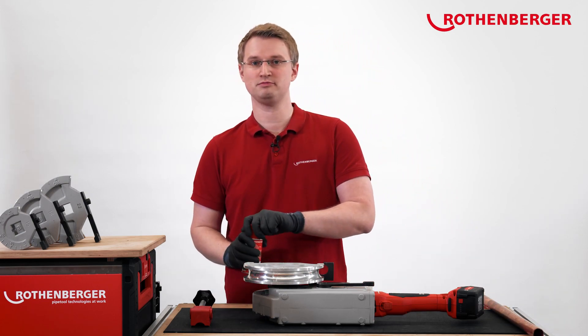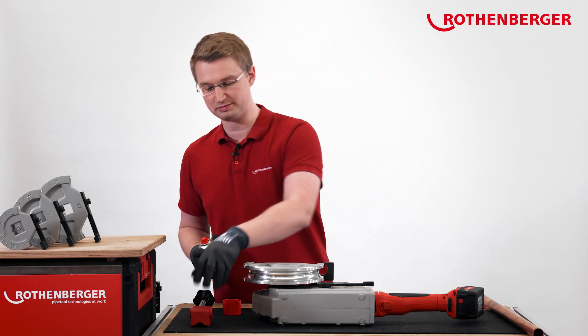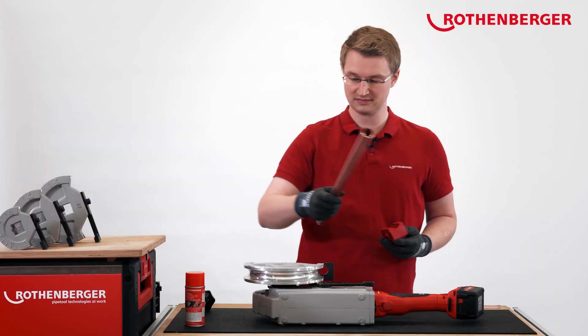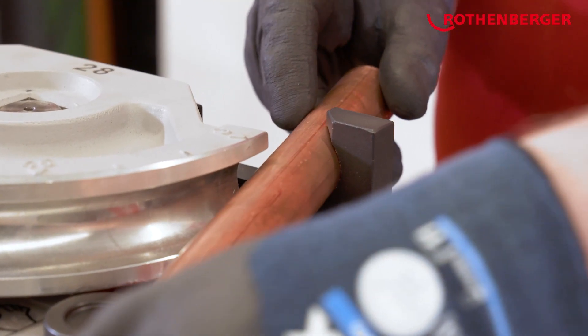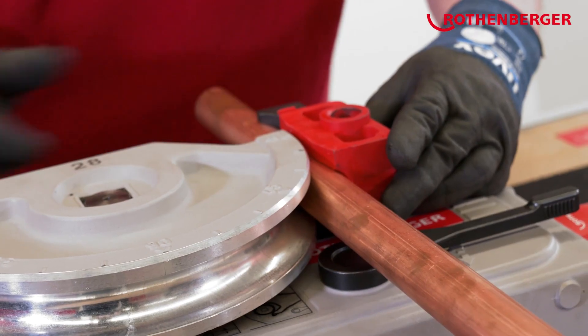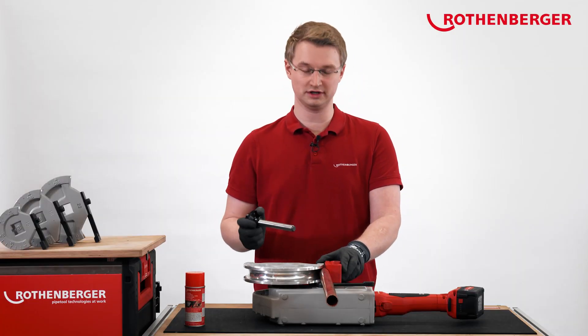First of all, we spray the bending shoe with bending spray. Then we take our copper pipe, insert it into the machine, and fix it together with the bending shoe and the associated sliding shoe axis.